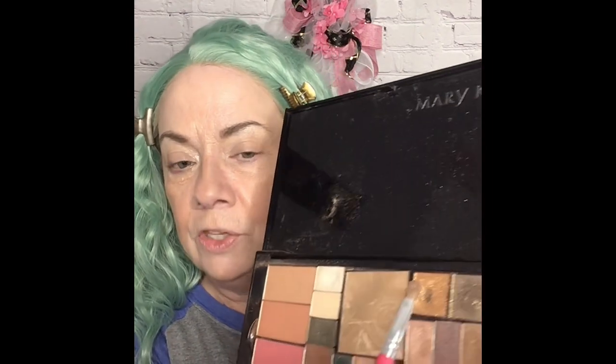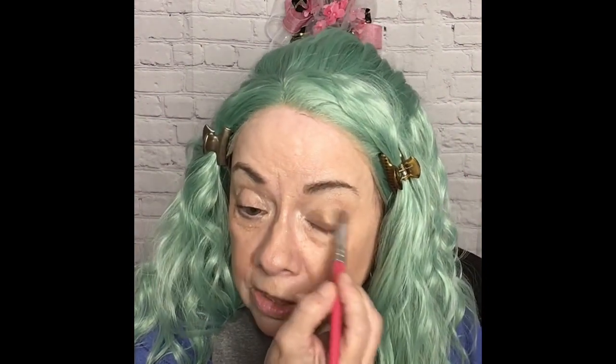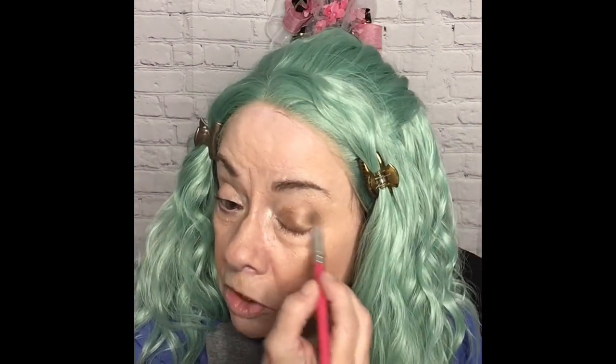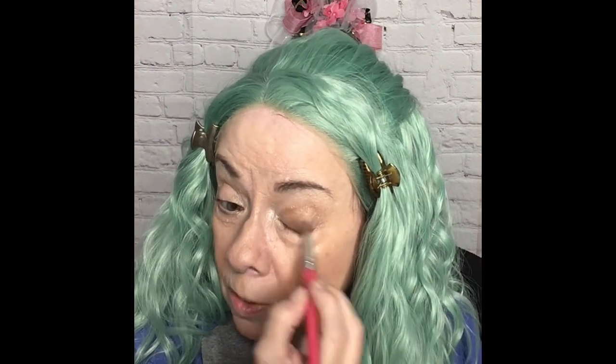The next thing I'm going to do is give myself a lot of shine. I'm going to use the copper from the copper and pyrite duo, and I'm going to cover my eyelid with that copper. I'm going to keep going with it and build it up because I want this pretty intense — a little gold shimmer. I might look like a little green leprechaun by the time I'm finished with this. And it's always amazing to me how a little bit — or a lot — of eyeshadow can really make such a difference in the way that we look. It makes a huge difference.